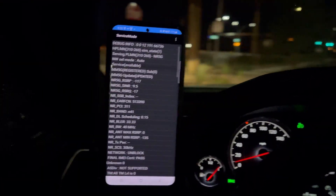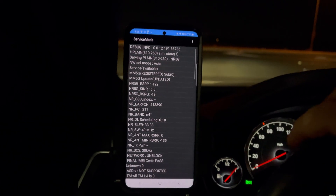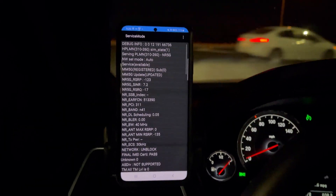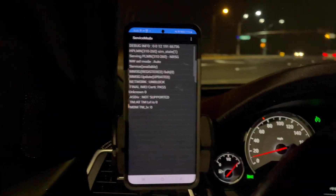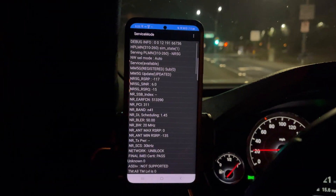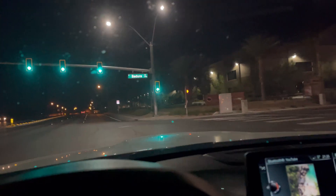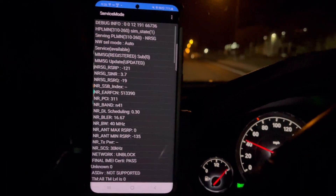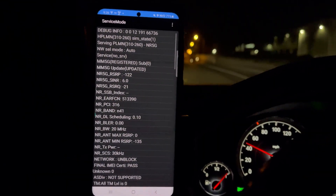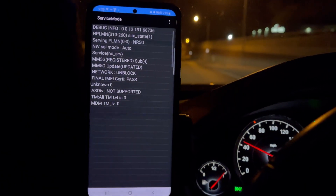I want to show you guys this in action. Right now I am heading south on Durango heading towards Blue Diamond. I'm passing Marufo Road heading towards Warm Springs. Oh — and we lost N41 right there.